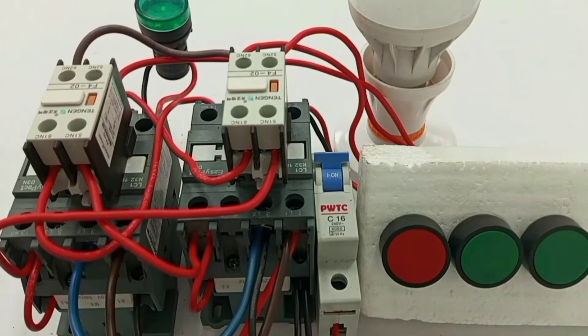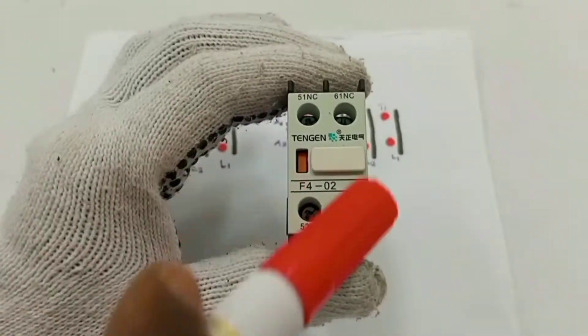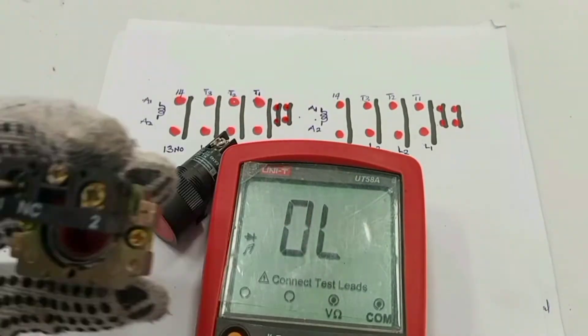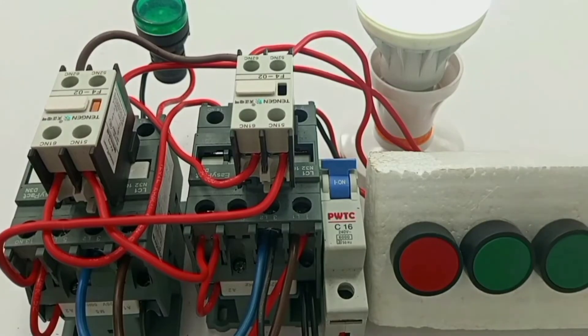Hello my dear friend, you are welcome to my channel. In this video, I intend to explain in detail and also to practically show you how to interlock two contactors electrically.